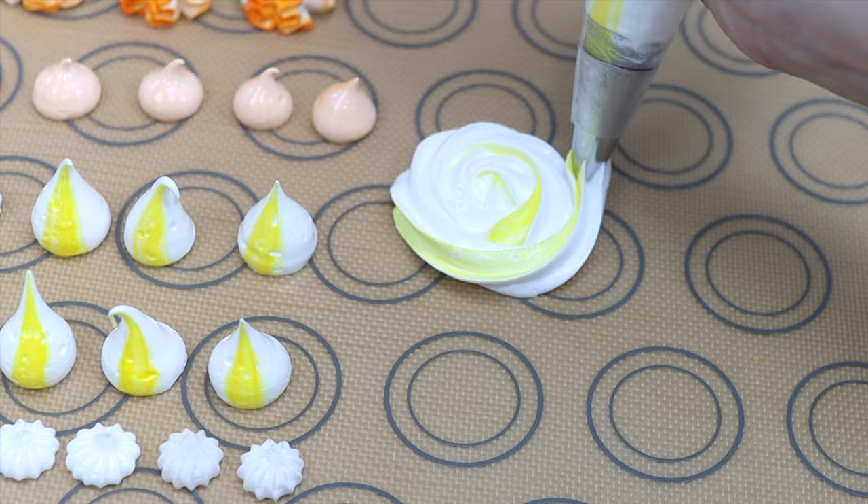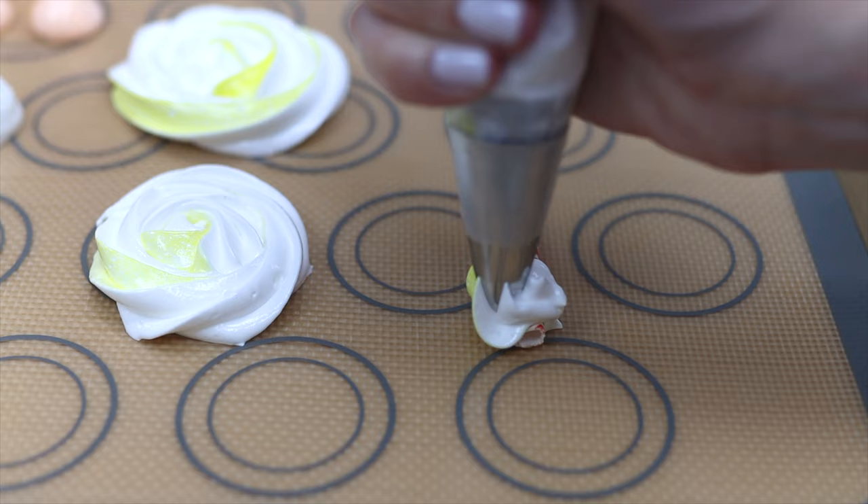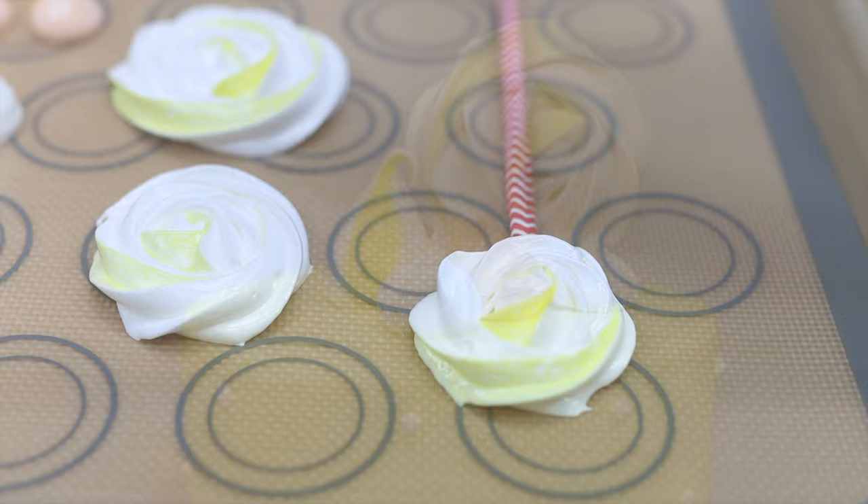Another way to use a 1M tip is to pipe swirls spiralling outwards. You can place these straight onto a cake, or pipe a tiny bit of meringue onto the tray, press a paper straw into it, then pipe over the top of the straw. After baking, you can use the straw to push the meringue into the cake as a cake topper — I'll show you that in a minute.